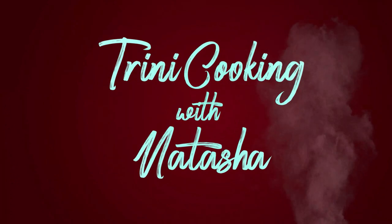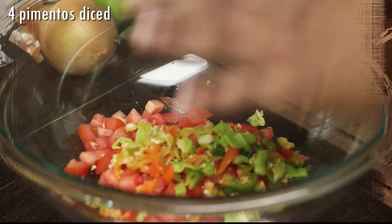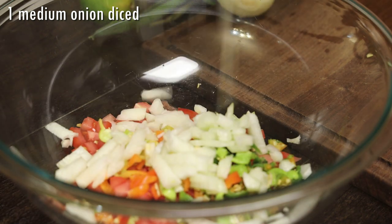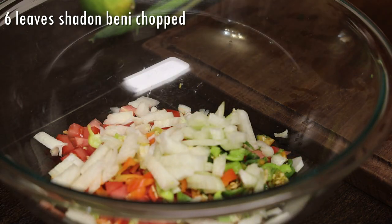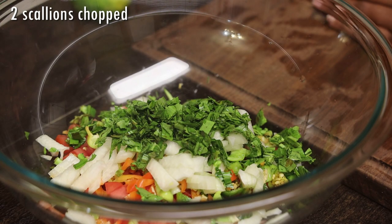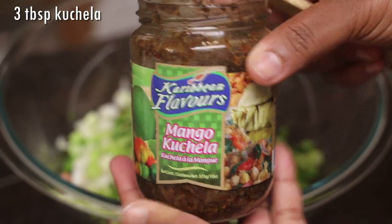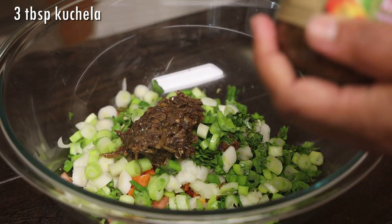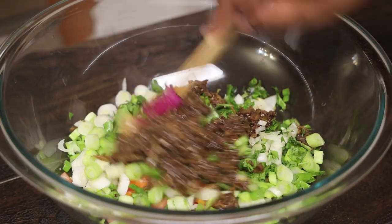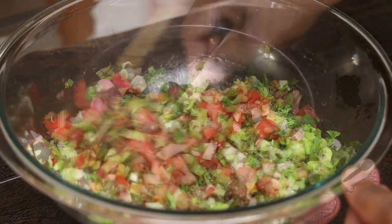We're going to start by making a stuffing with chopped tomatoes, pimento peppers, onions, chopped fresh bandania or cilantro, scallions chopped, and I'm flavoring it with some mango kachala. My mother-in-law puts mango kachala — I'm following her recipe. Sometimes she even grates a green mango in here. I didn't have any mango on hand so I used the mango kachala, and it does add so much flavor to this stuffing.